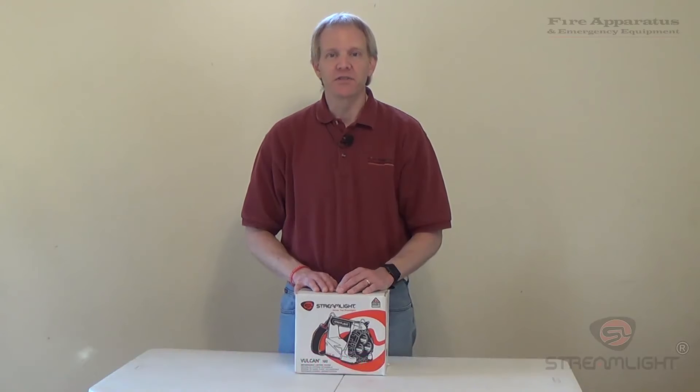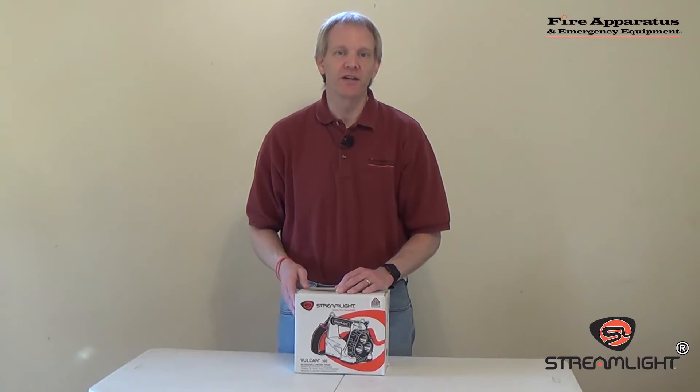Hi, Chris McLoone here with Fire Apparatus and Emergency Equipment. Welcome to this edition of our unbox series. As you can see, what we're going to be unboxing today is a Streamlight product.